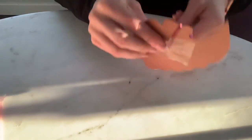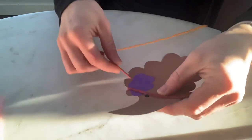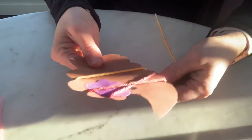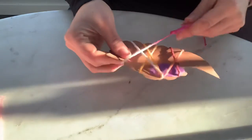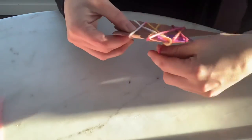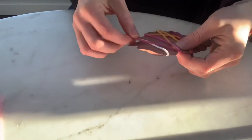Then we are going to flip our porcupine around and take this string and we're going to wrap it around the porcupine and all these little grooves, just like this — wrapping the entire porcupine with the string, going into these spots back and forth until we get to the end. Then we'll flip it back over.